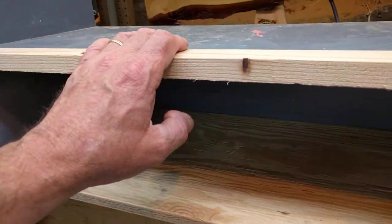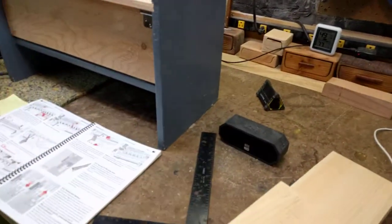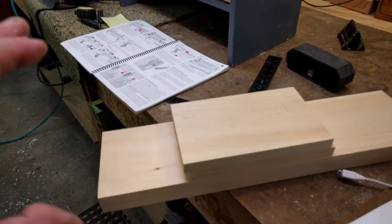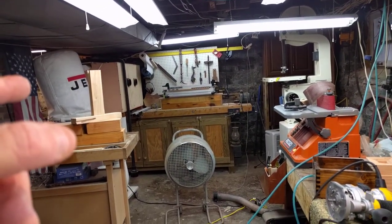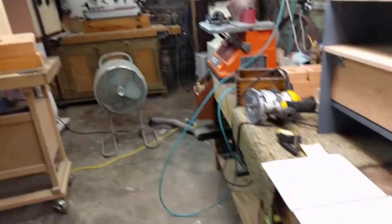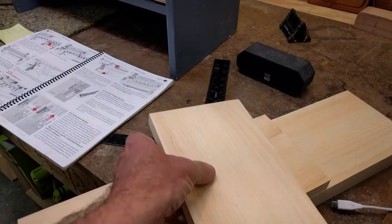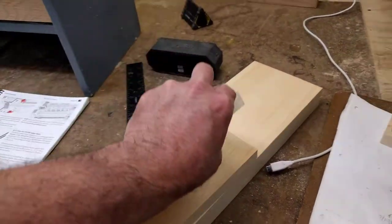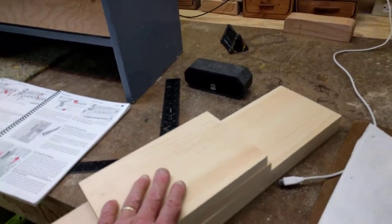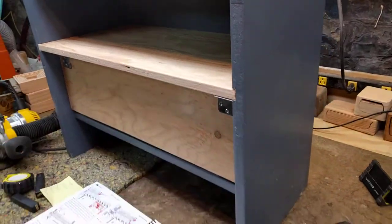So this is the stock. Part two is going over the drawer. Part three is going to be making the joinery, and we'll be cutting a small groove at the bottom to receive probably Luan — that's pretty much my go-to when I need to make a bottom for a drawer.